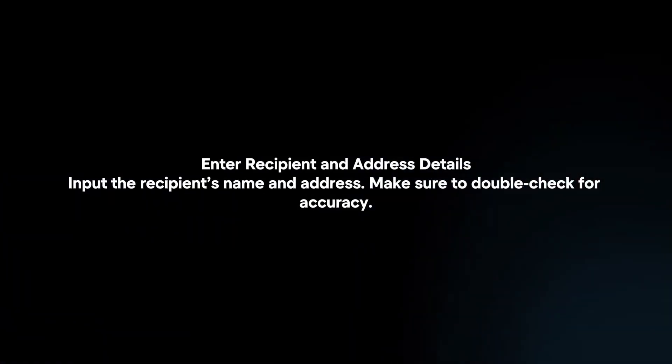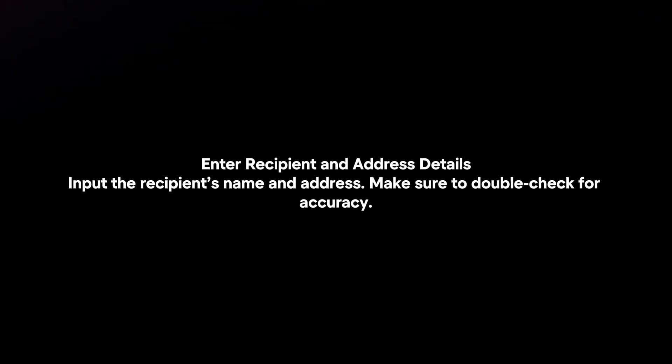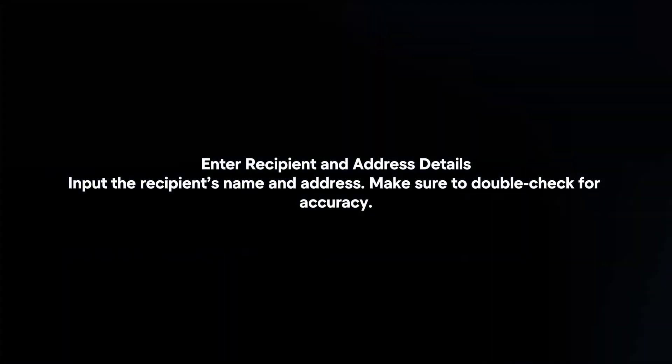Enter recipient and address details. Input the recipient's name and address, and make sure to double-check for accuracy.